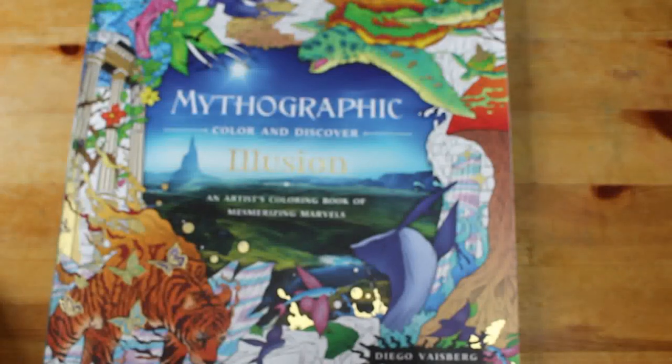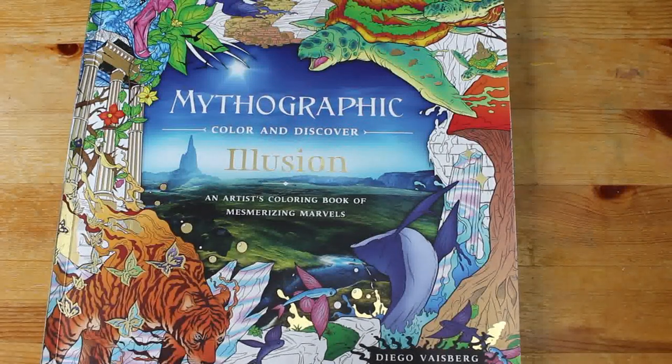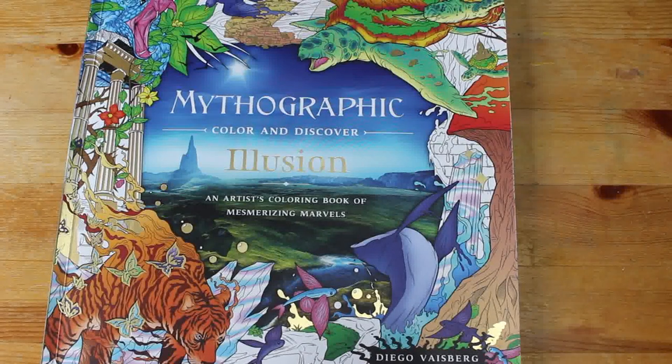That is Mythographic Illusion — absolutely stunning, but whether or not I'll actually ever manage to colour it in, I don't know. I will — I will try. Anyway, that's it from this video for today. Hopefully I will see you very soon and do another video quite soon. Take care everybody and happy colouring — I'll see you soon.